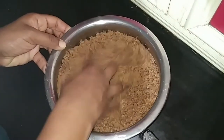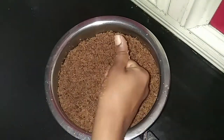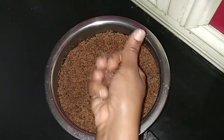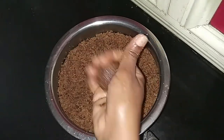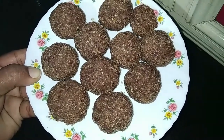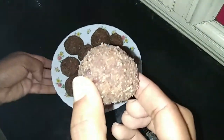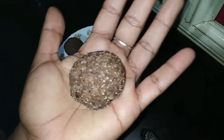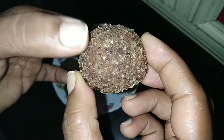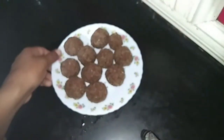Now we are going to cut the blade and we need to make a shape. This is the shape of the bone. The shape of the bone is a little hard. This is a healthy leg. The ingredients are good for the vegetables.